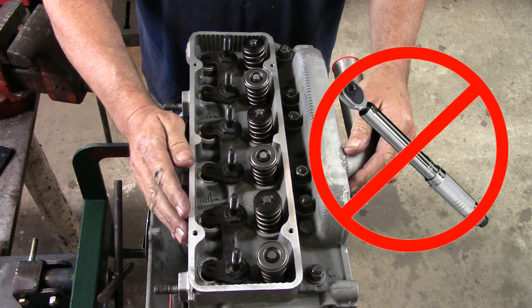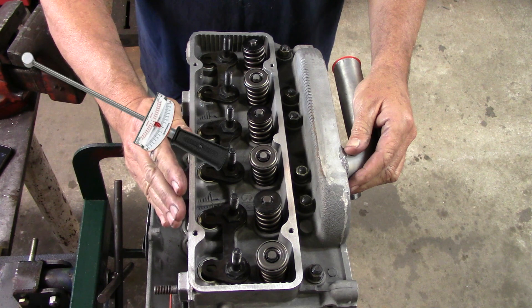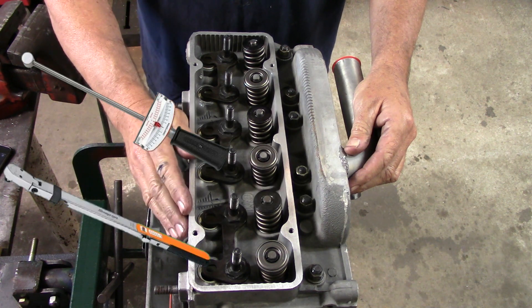Most importantly, you do not do this with a Chinese torque wrench. Don't use a click-type torque wrench. Use a beam-type torque wrench, or use an electronic one.